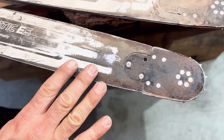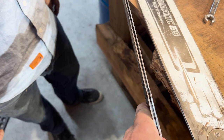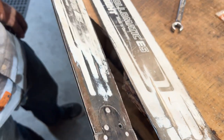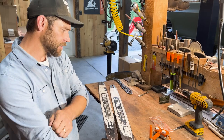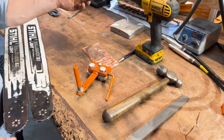This bar is further in its life — it's pretty beat up. We'll tune it up, but it's not really worth doing a tip on at this point. Both of them have quite a bit of rail wear and tear, so we'll see what we can do with them.